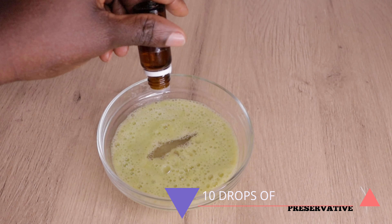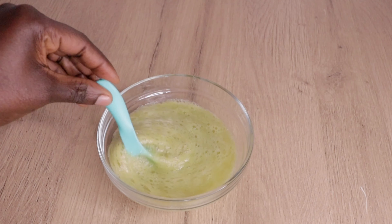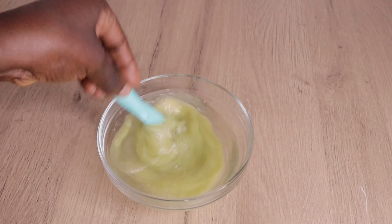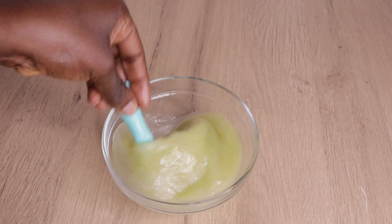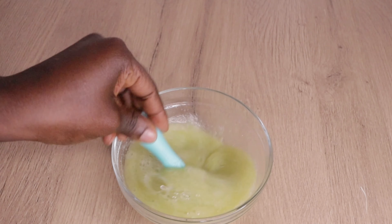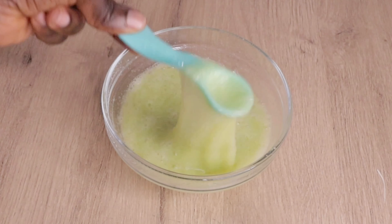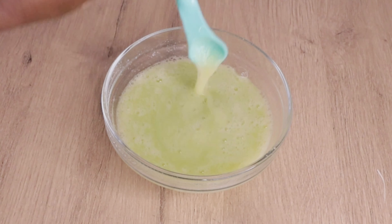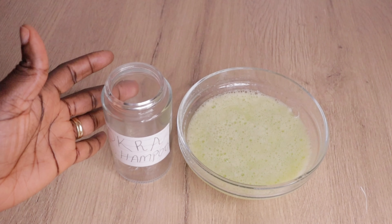If you don't have a preservative, store this shampoo inside your fridge for up to ten days to two weeks. But mind you, if you store this okra in your fridge, it tends to change color — but it will not go bad. If you have a preservative, that's a plus, but it's not necessary. Like the batch I'm making right now, it doesn't last me up to a month because I have two lovely daughters who are both natural, and I apply it on their hair as well.